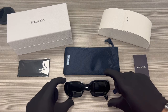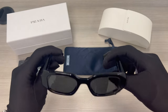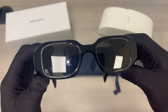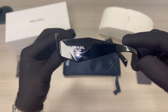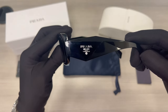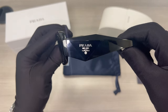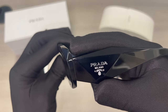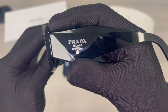The color of the frame is black, and these glasses are a rectangular shape. The lenses are dark gray. The temples are also black, and you'll find this pattern going across the temple, and the Prada Milano logo on its temple in silver.